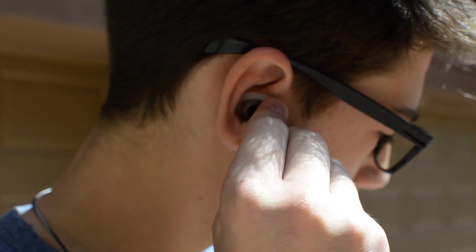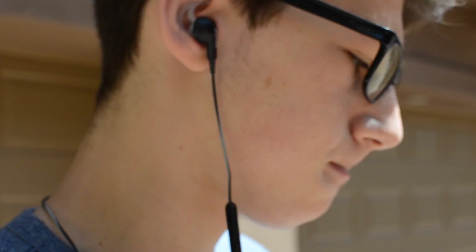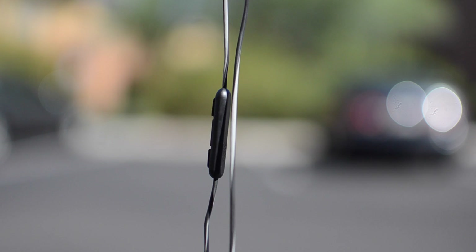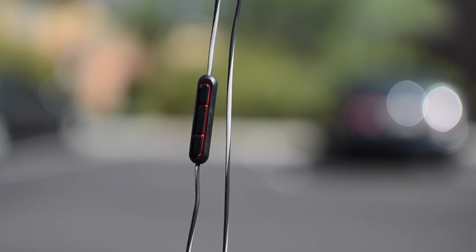Bose has included small, medium, and large ear tips to ensure a perfect fit in your ear. These headphones also have an inline mic on the side with the traditional volume up, volume down, and play/pause buttons.